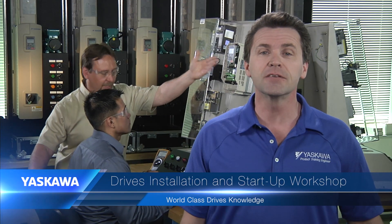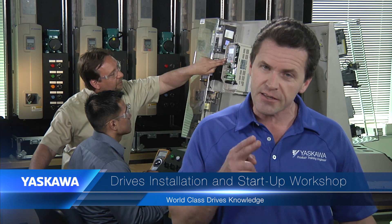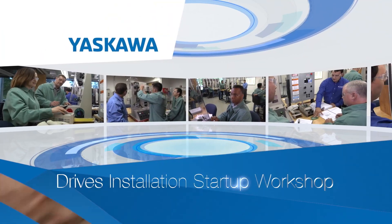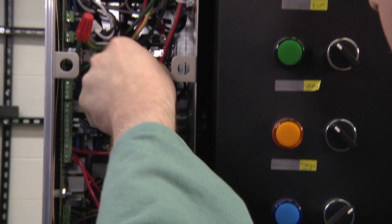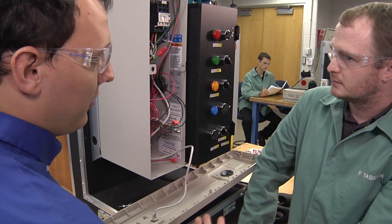And that's the Yaskawa Installation and Startup Workshop — a training program that provides the two things necessary for maximum success in installation and startup: hands-on installation opportunities in front of you, and help from product experts behind you.